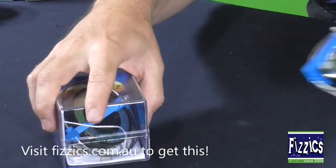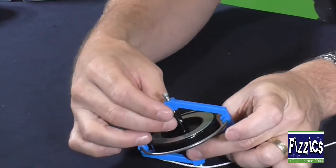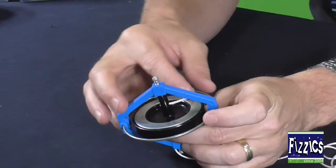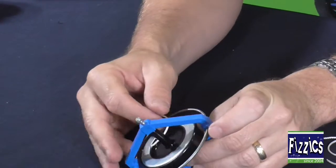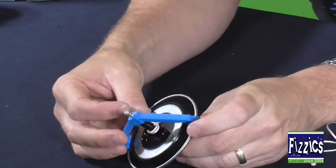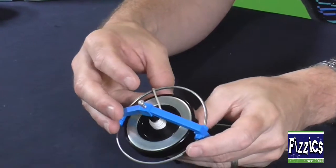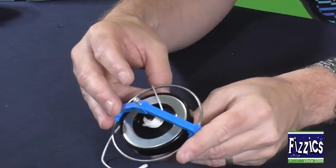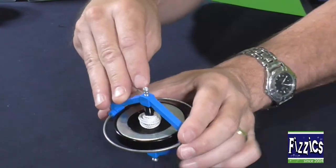Once you open this thing up, it ends up looking like that. The way this works is there's a little hole at the top of the axle, and what you do is you push the string that you get through that hole, and you just slowly wrap that string around and around that axle. The idea being is that you're going to use this string to pull the wheel really, really fast.